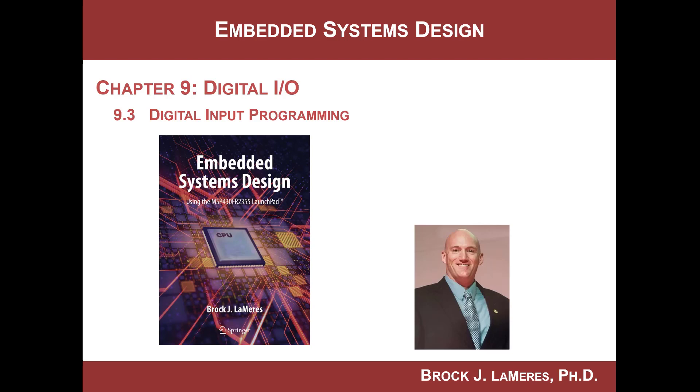Hey, this is Brock Lemires and we're continuing our study of embedded systems design. We are looking at the digital I/O system and in this video we're going to look at reading from a digital input.